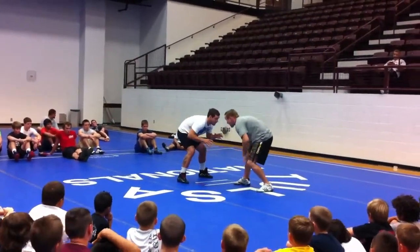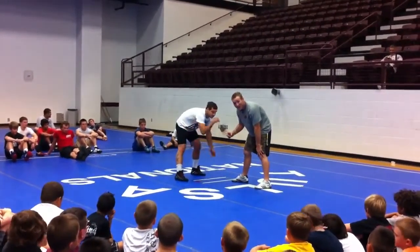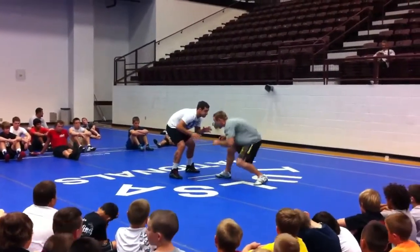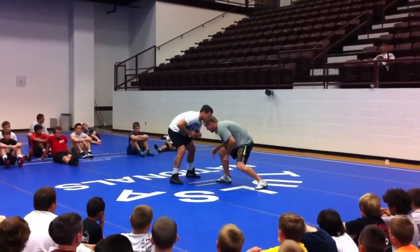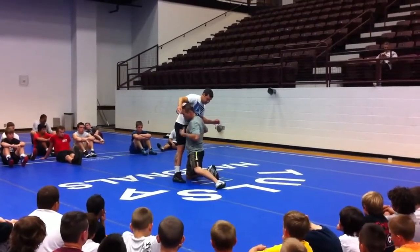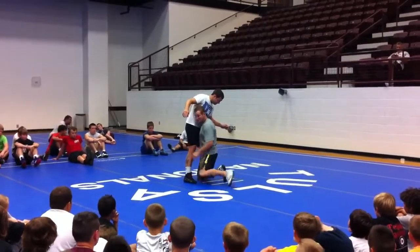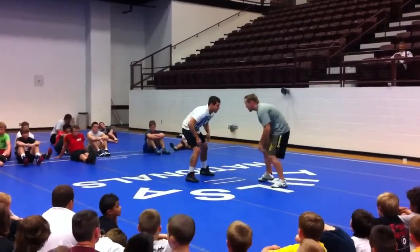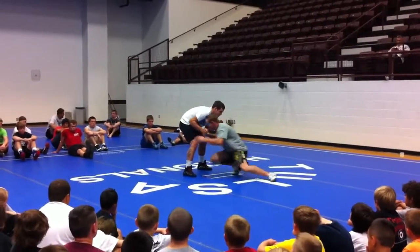So I change levels. As I change levels, I take a little step with my front leg. I take a step, I drive off my trail leg, I drive my knee over my toe, head and chest are up. I'm touching his hips with my chest, my trail leg back. I change levels, I drive off my trail leg, knee goes over my toe.